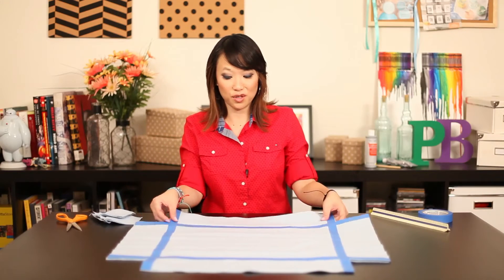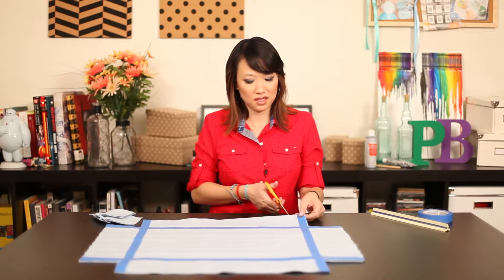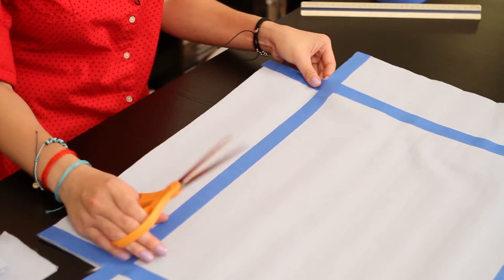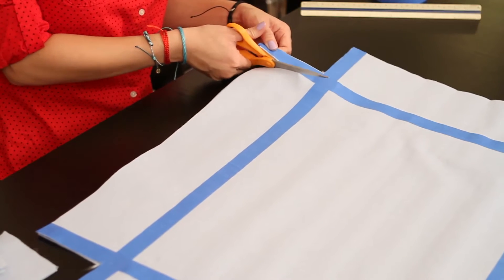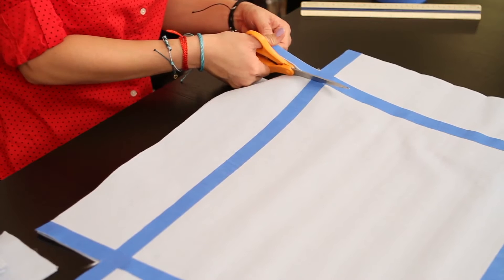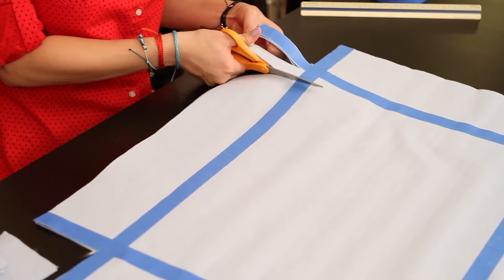Now you're going to cut strips on each side. The good thing about the tape is that's probably about how thick you want all your strips. You can even make them a little thicker, but you don't want them too thick because then you don't have too many holes.